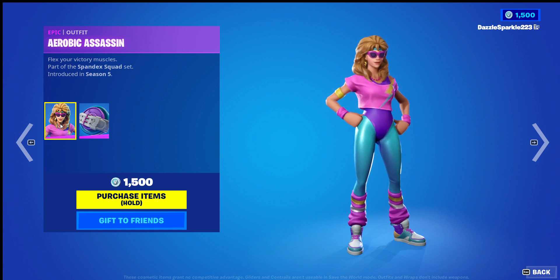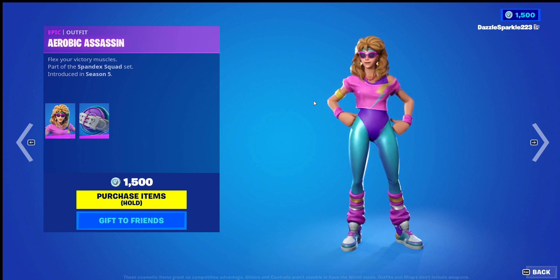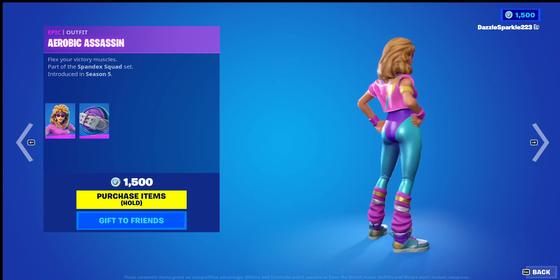The Aerobic Assassin — I'm not particularly a fan of it. I don't like the theme it has, and the colours don't really match well in my opinion, so I'm going to give it a 6 out of 10.